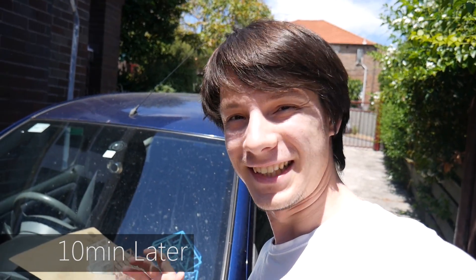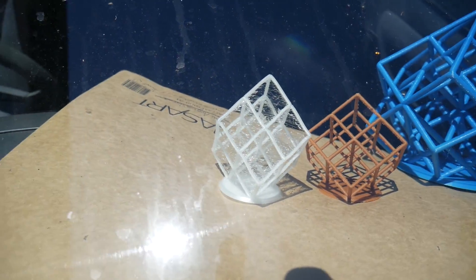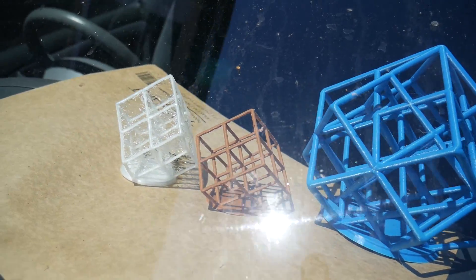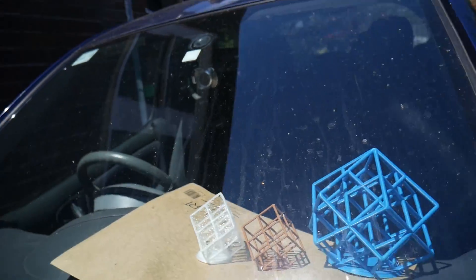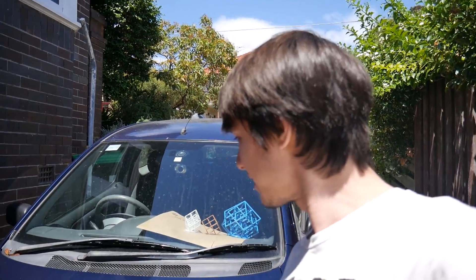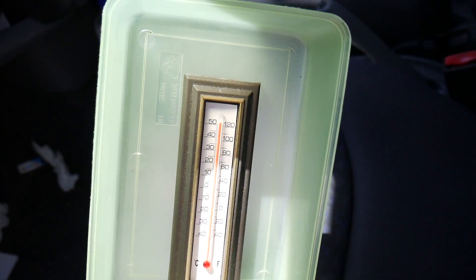It's only been like 10 minutes maybe and we can already start to see what's happening. Check that out — you can see the PLA one is already starting to deform quite severely. It's got this sort of diamond shape look to it now. The ABS one looks good and the PET one also looks quite good too. That's really the low glass transition temperature of PLA shining — you don't need to be too hot to start deforming PLA. I just chucked a thermometer in the car and it's currently creeping up to 48 degrees — it's going to probably blow up. The maximum is 50 and it's almost there, and it's not even on the dash.